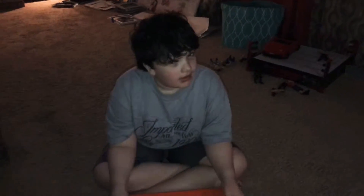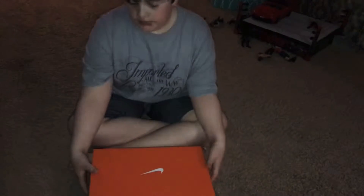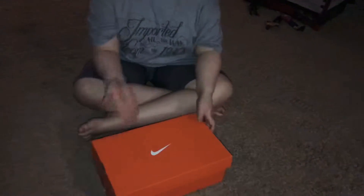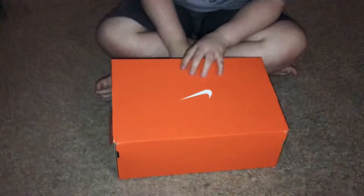Hey guys, this is Noah's channel. I haven't really done a bunch of videos in a long time, but I'm back with another video. I had no idea this was in the mailbox — it's a Nike box, I'm assuming it's shoes. And you can see I got Minecraft stuff right there. But we're going to open this up and see what's inside. You guys know I'm a big WWE fan.